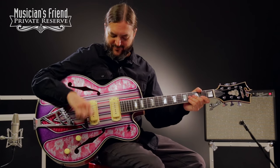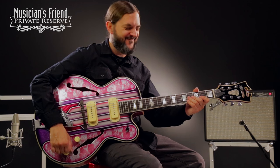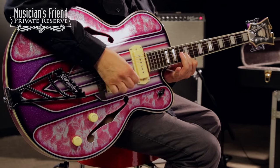So there you have it — beautiful looking and also beautiful sounding guitar. Nice. Very fancy. Have a great day. Thank you.